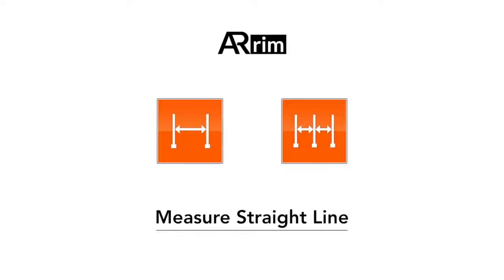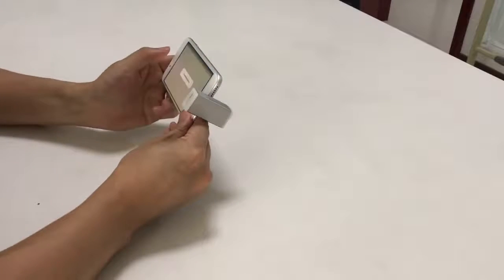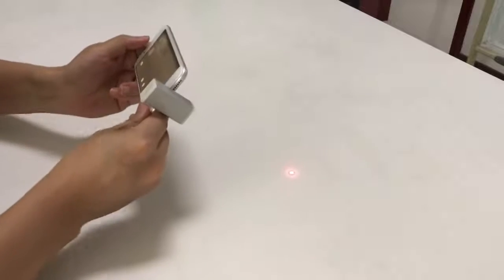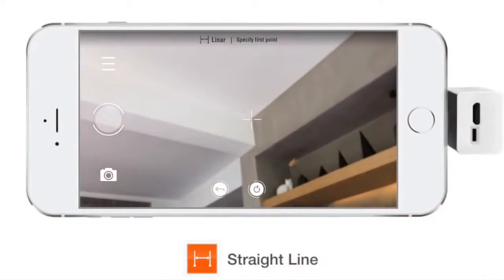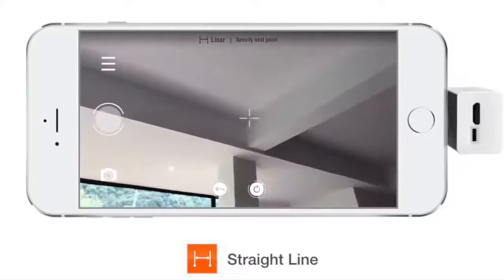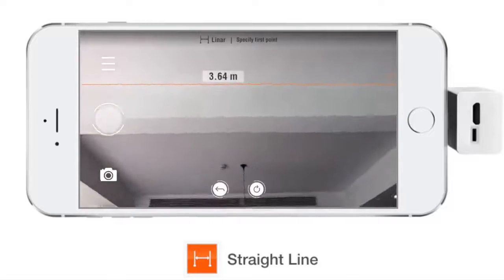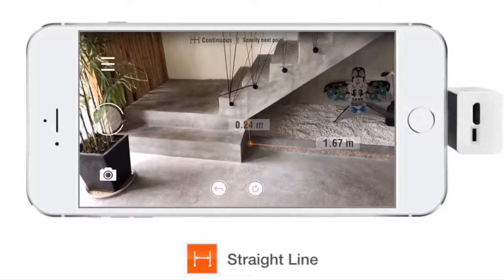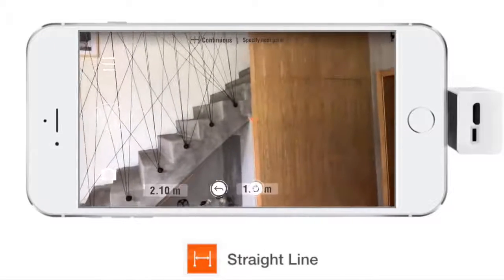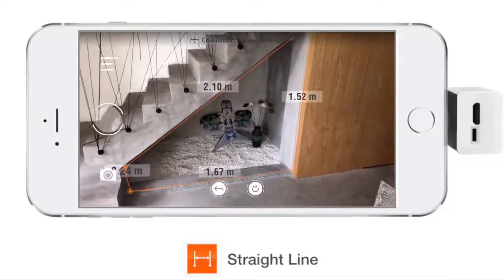Let's start with measuring a straight line. Simply attach ARAM-1 to your smartphone — it generates a precise laser beam. Use it to point at the start of the line, tap the button, then point at the end, and tap the button again. That's it. The line and the dimension are shown on the screen. As we use augmented reality technology, you can walk around while the line and dimension are still displayed in the original place.